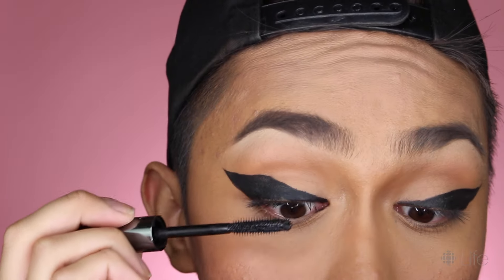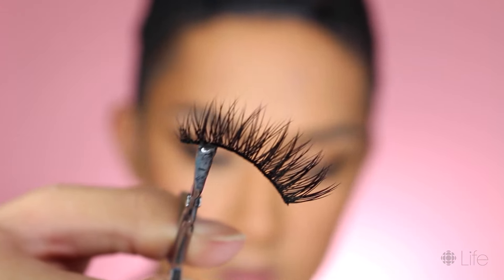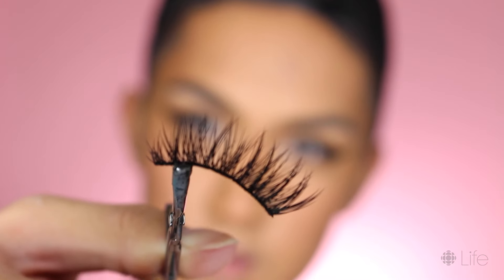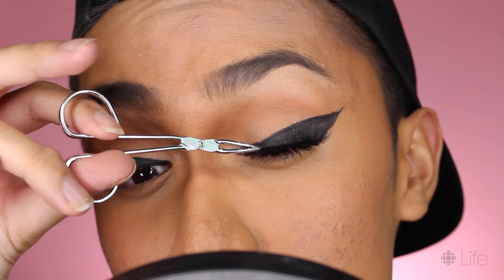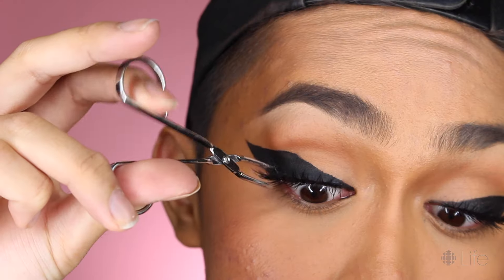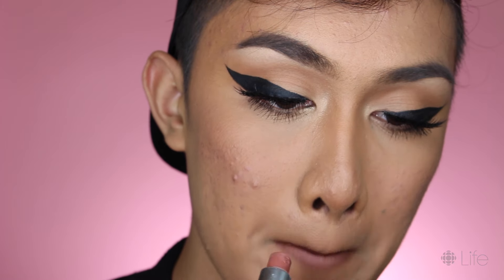I'm gonna put on false lashes next. These are from a company called Coco Lashes. I like to go for the fluffier, long, spiky styles — they're just the prettiest in my opinion. I understand not everyone can handle a false lash at 8 in the morning, but I just feel naked without them personally, and they help distract from the fact that I'm a man. Finally on the lips, I'm lining them with a brown lip liner and then filling them in with nude lipstick. And that's it for the daytime look!